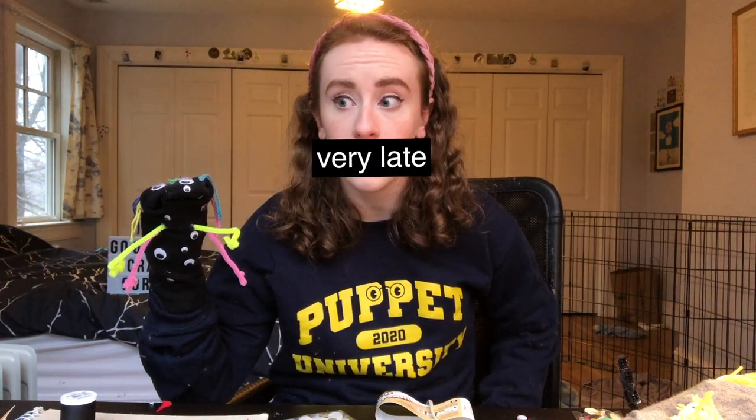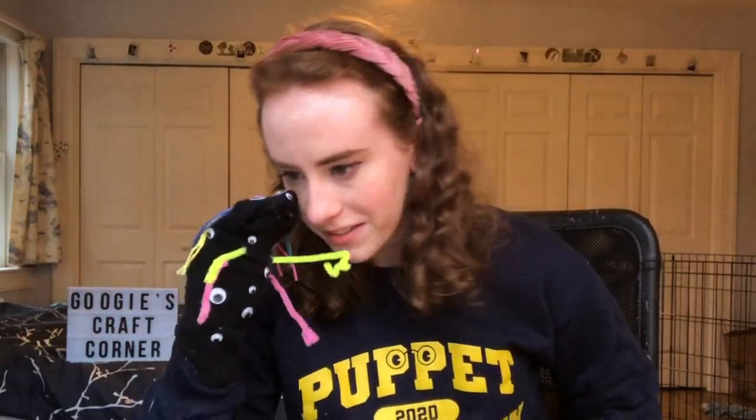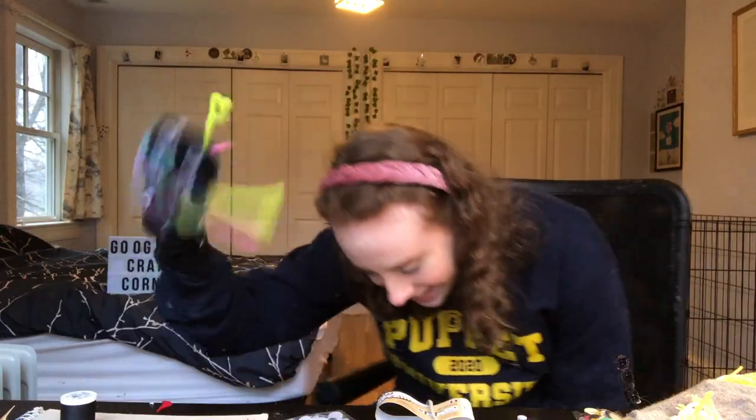On behalf of Zorp and myself, I would like to thank you for 1,200 subscribers — it's awesome that people seem to enjoy my content, mostly my cottage chore video. It's fine, I'm very flattered and honored that you subscribed, so thank you very much. I've gotta clean up all the stuff that's on my desk now — so adios to you, and I will see you in the next one. Bye!